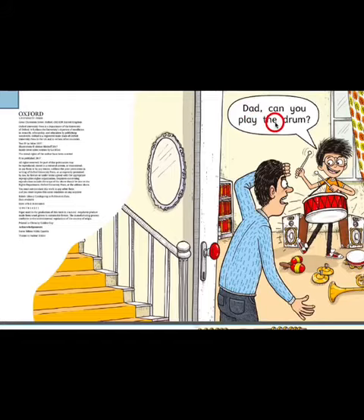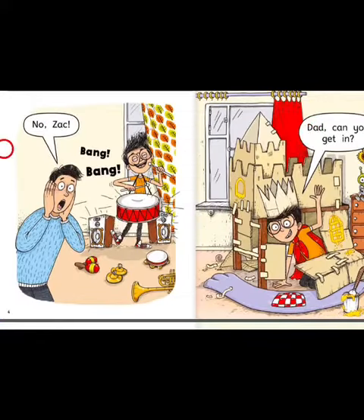Dad, can you play the drum? No, Zach. Bang, bang.